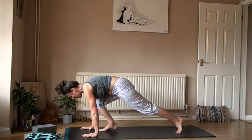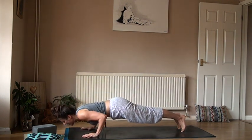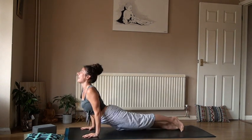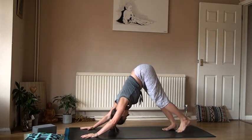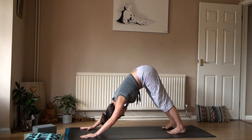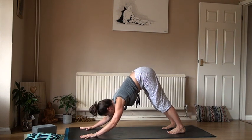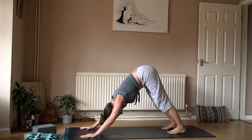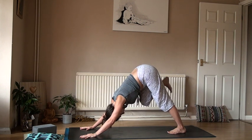Exhale, float those feet back, high plank, holding here. Inhale and then exhale low plank — nice powerful move on the arms. Sweep up, inhaling, and exhale to your down dog. Hips lift, sit bones lift, walk out on the spot, find that stretch — or maybe even find turbo dog. Bend the elbows down towards the mat, take the gaze forward and lift up — turbo power. Lower down and lift.